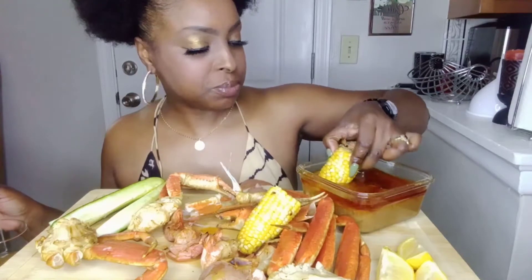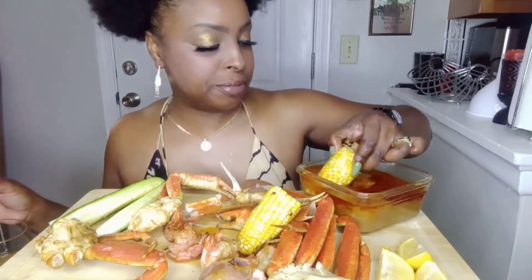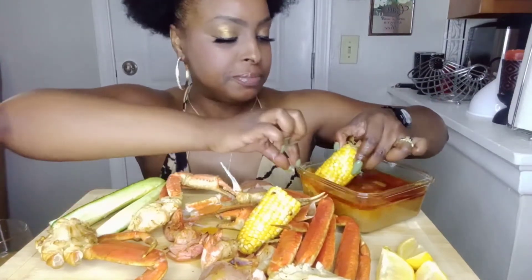I'm wearing my cute little summer dress — it's like summer weather out today, about 85 degrees in my neck of the woods.